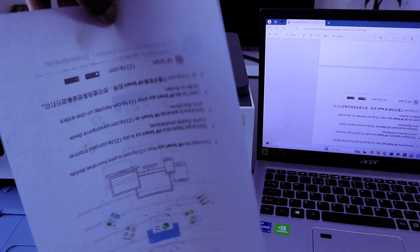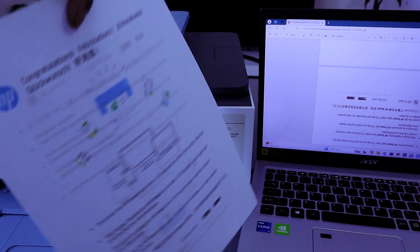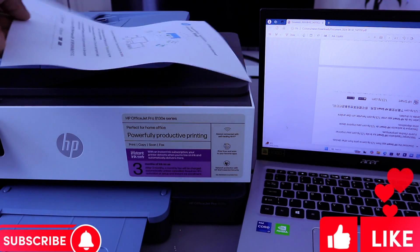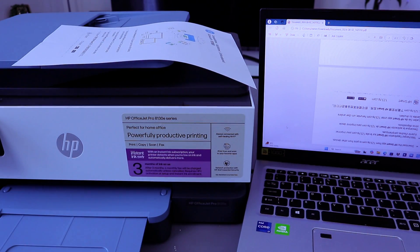This is how to connect this printer to your mobile phone, then add it to your laptop, and print documents from your laptop to this printer. If you found this helpful, please do me a favor — like, share, and subscribe. It helps the channel. I'll see you next time.